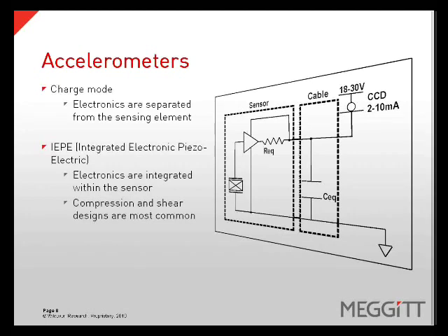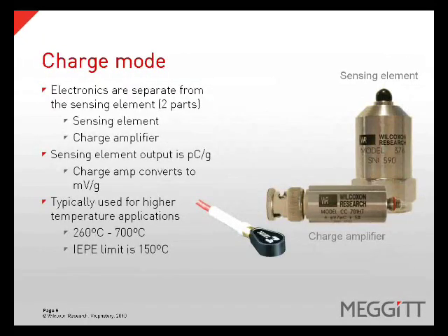IEPE accelerometers can be designed in many ways, but the most common are shear and compression designs. With charge mode accelerometers, the electronics, or charge amp, and the sensing element are two separate components. This allows them to be used in much higher temperature areas, as the electronics are typically the limiting factor in regards to temperature. The output of the sensing elements is in picocoulombs per G, which is then fed into the charge amp, which converts the signal to the desired voltage output, or millivolts per G. The temperature range of a charge mode accelerometer ranges from 260 degrees Celsius to 700 degrees Celsius. A typical IEPE accelerometer limit is around 150 degrees C.